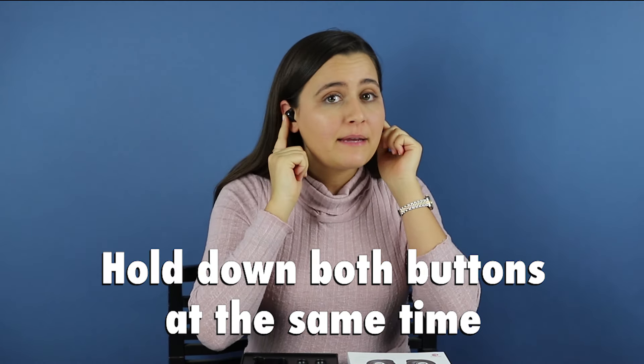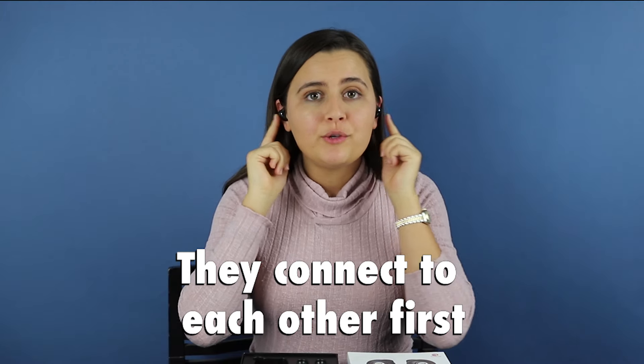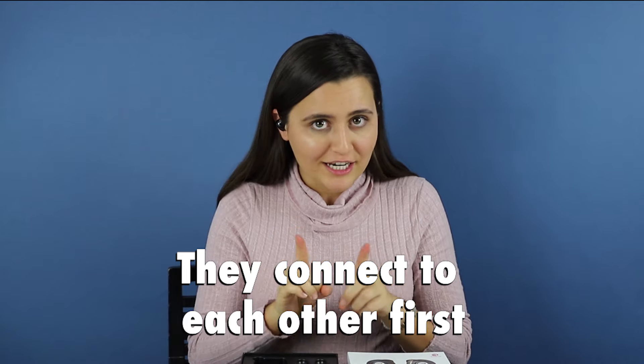Hold down both buttons at the exact same time on both earphones until you hear Raycon power on. You will then hear 'connected.' That means that your earphones are paired together, not to your device just yet.